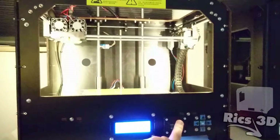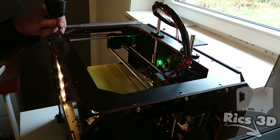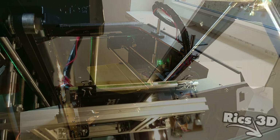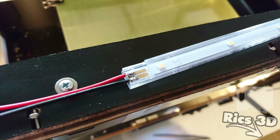So sieht das dann mit Licht aus. Hier sind zwei Leisten eingebaut – das war mir dann doch zu wenig, deswegen habe ich nochmal eine dritte eingebaut. Die habe ich oben an die Vorderseite des Gehäuses gebaut und einfach mit einer der beiden Leisten über Plus und Minus verbunden. Bei der dritten LED-Leiste habe ich das Gehäuse aufgefeilt und kann jetzt die Kabel direkt auf die großen Kontakte auflöten – das geht ein bisschen einfacher von der Hand.